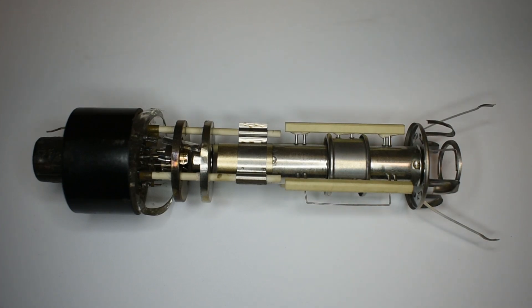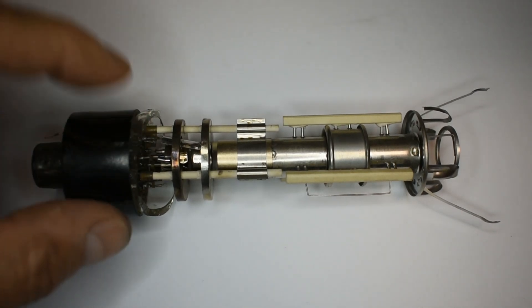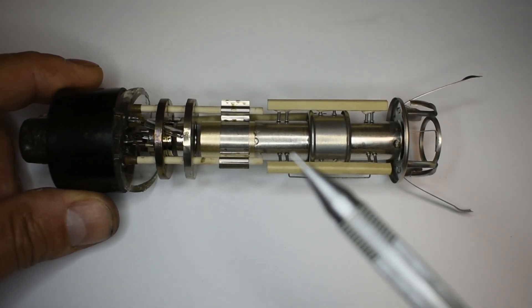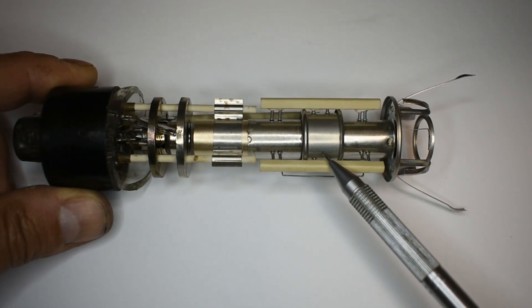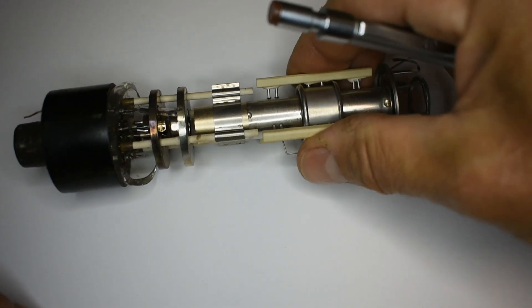This electron gun is from the early 1960s. It's quite good to see the larger ones because you can identify the parts a little easier. With this electron gun, we now have a focusing anode here which wasn't on the previous gun. These were still single guns for black and white pictures.